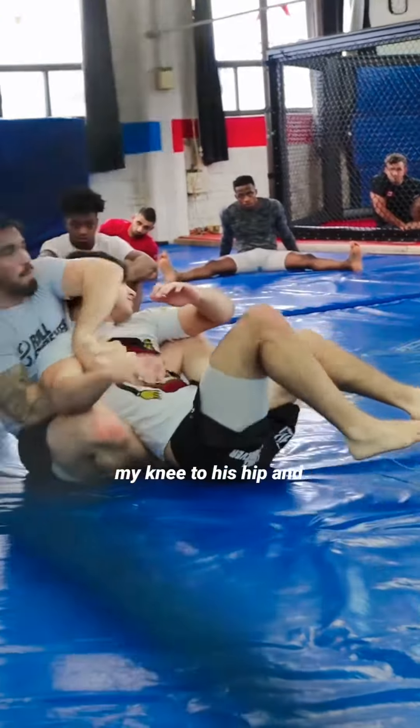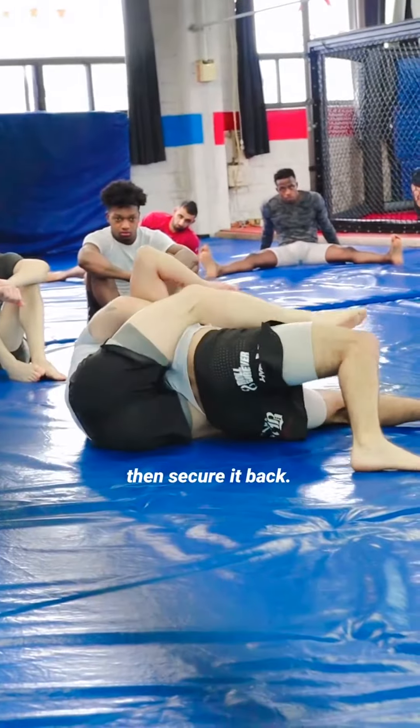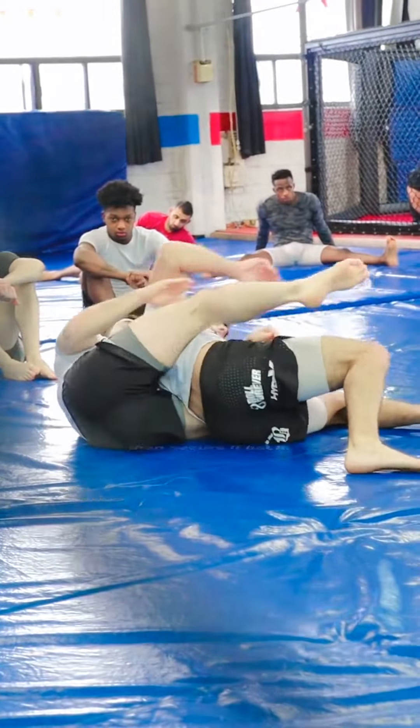We're going to use our grip to go before he turns back to guard. So I'm here, I get my head, I grab, and as he goes, my right knee comes all the way behind here. I sit behind my partner — basically what I'm doing is, as he turns here, I bring my knee under him and then take his back.